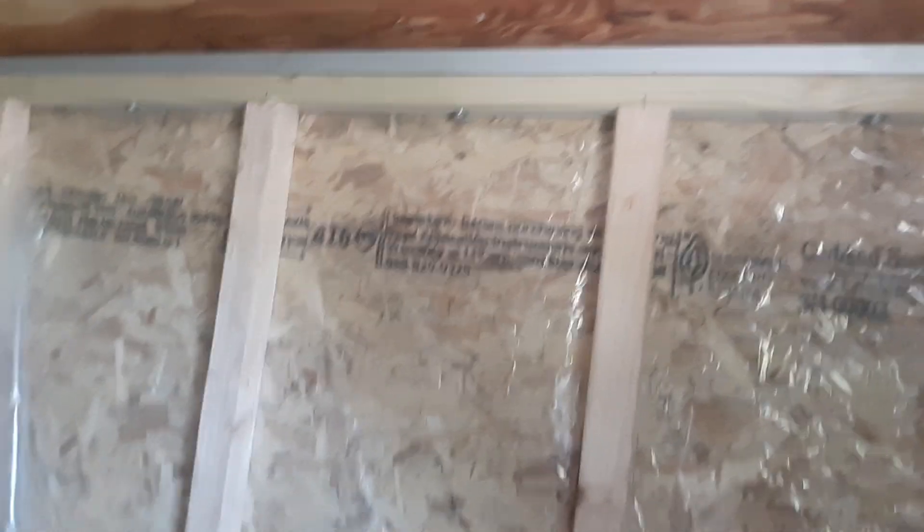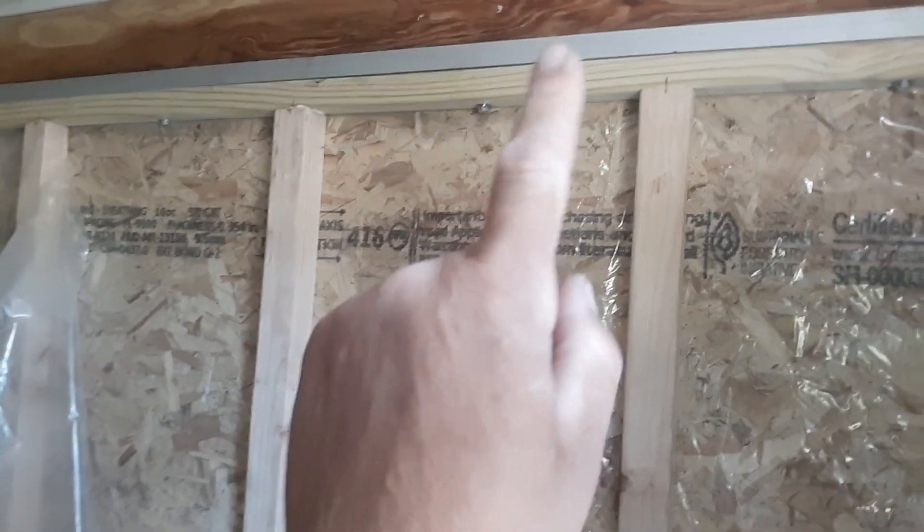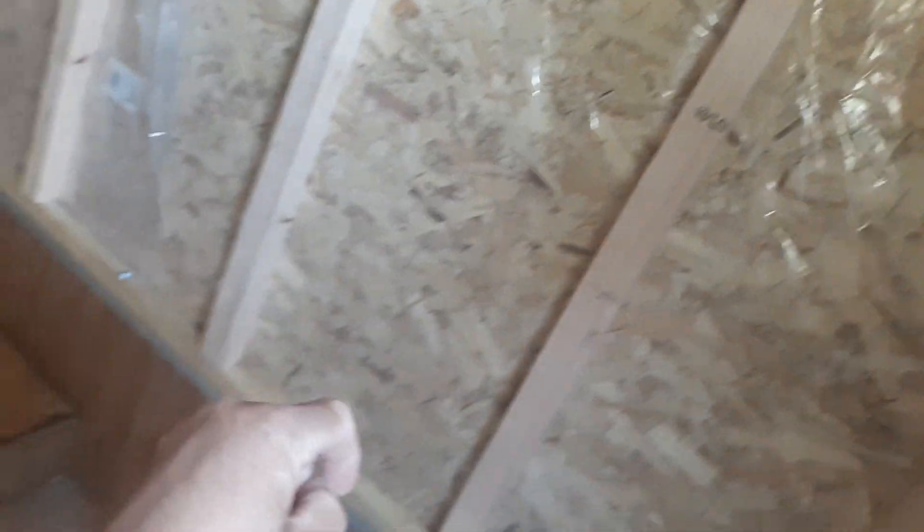On the inside, what I did is I put up those knee walls that we built, and I went to work and wrapped this whole thing with plastic on the outside — stapled it. Then I pre-drilled the holes with a 3/16ths bit, and it went through that aluminum channel and right into the wood. So that wall is sturdy — that ain't going nowhere.